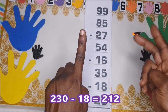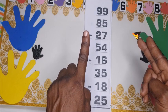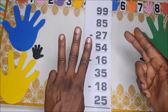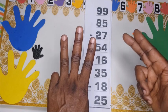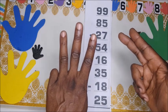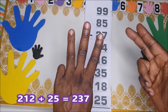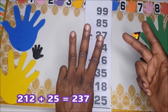Two hundred and twelve plus twenty-five: ten, twenty, and then five — five. So we have two hundred and thirty-seven. The last answer is two hundred and thirty-seven. Thanks for watching and bye for now.